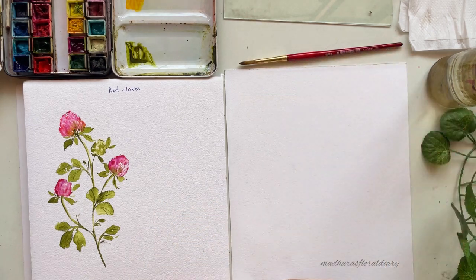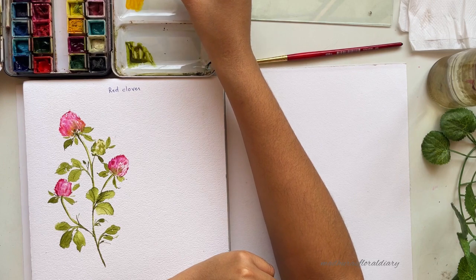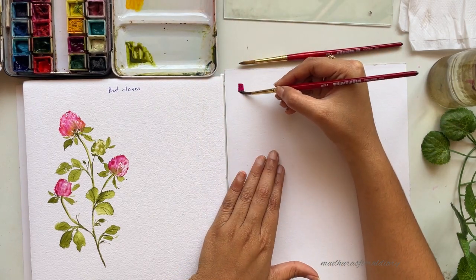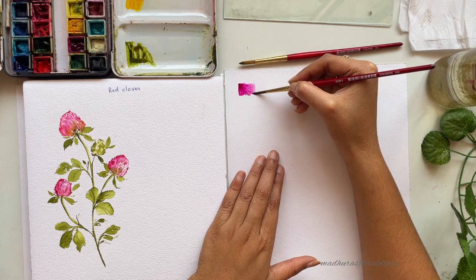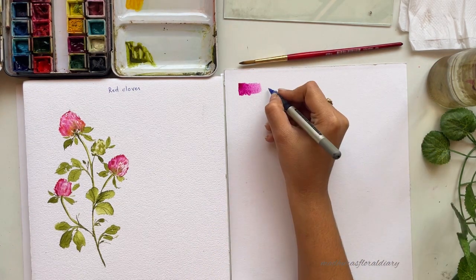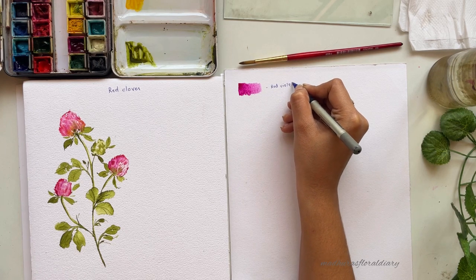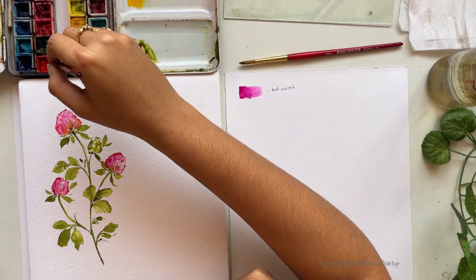Now let's talk about the watercolors. The first shade is red violet — it's a shade of pink. You can use any pink, violet, or purple color that you have in your palette. I'll write down the name so that you can refer to it later. The next color is scarlet, a shade of red.